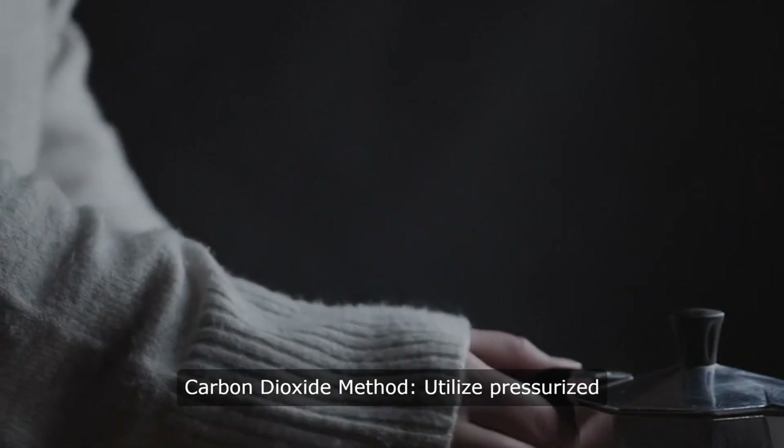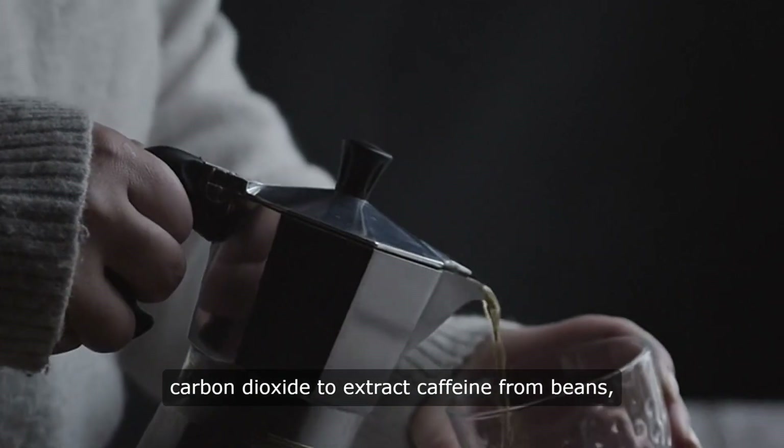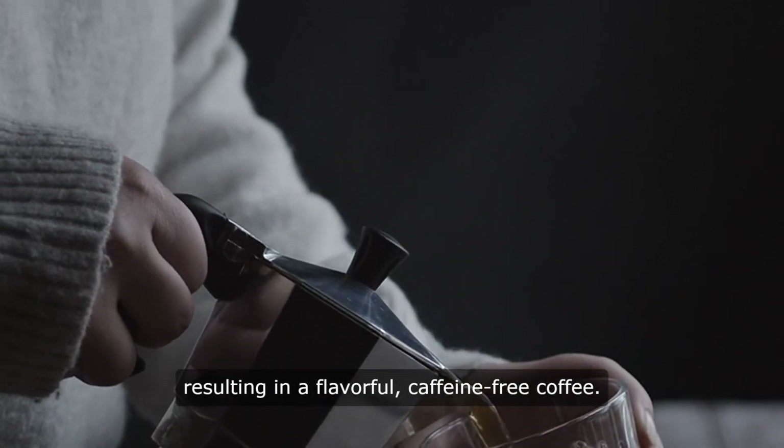Method three, carbon dioxide method: utilize pressurized carbon dioxide to extract caffeine from beans, resulting in a flavorful, caffeine-free coffee.